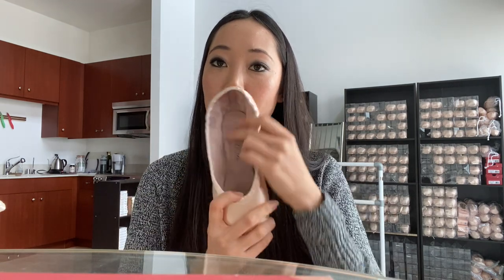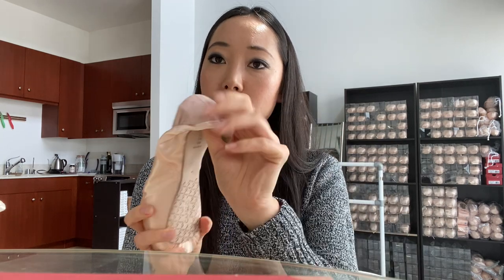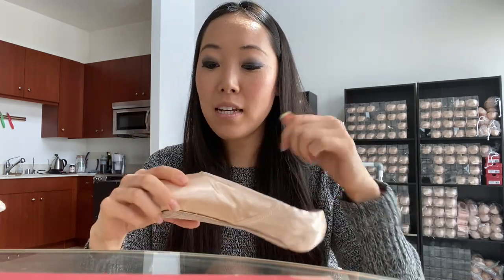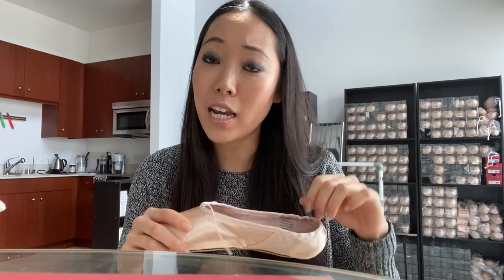The inside of the shoe is made out of a plush material — it's soft and it's meant to grip your skin and your tights a little bit more so it stays on better. The downside is that it's kind of difficult to sew because it's so thick. It's a lot easier to just sew through the casing, the satin, rather than this really plush material.